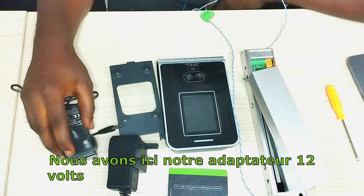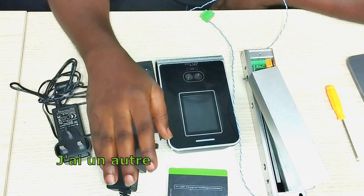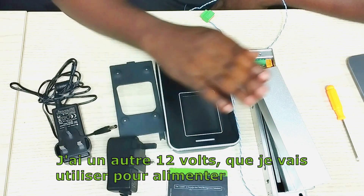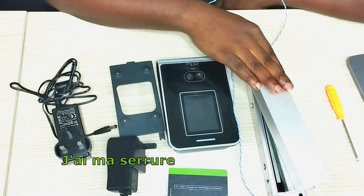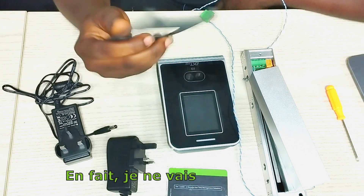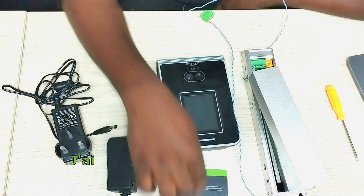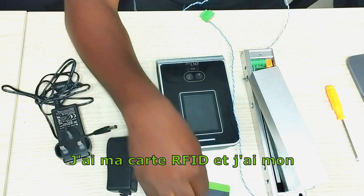Here we have our 12V adapter which I'm going to be using to power the device. I have another 12V which I'm going to use to energize the lock. And I have my VF 780, I have my Maglock, I have the mounting back brackets — I'm actually not going to be using this — I have my RFID card and I have my laptop.